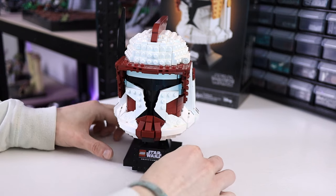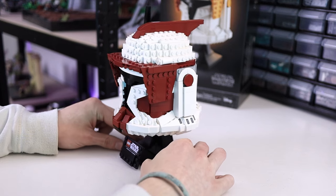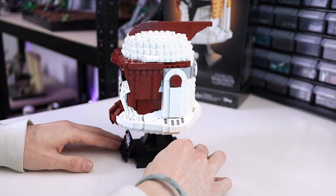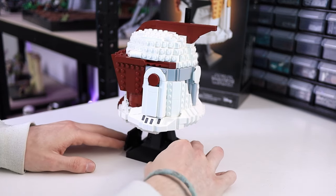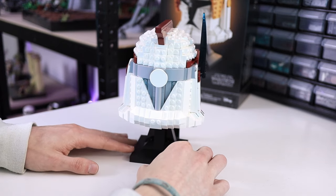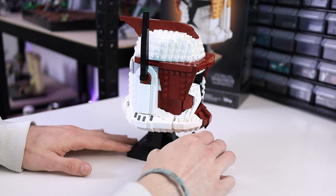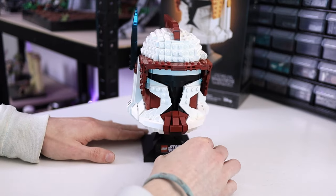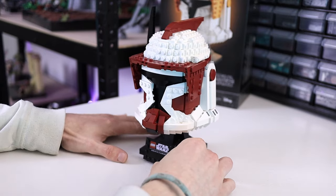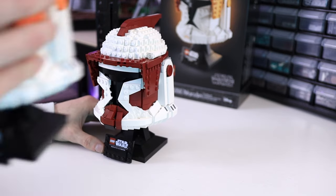And there you have it, a brand new way to display your clone trooper helmet as Commander Fox. I love how this transformation turned out. Regardless of how you feel about Fox as a character, I personally really like him. You can't deny that he has some of the coolest and most unique armor out there. I'm a sucker for dark red, and because of how similar their helmet gear is, I really wanted to give this a go, and I could not be more pleased with the result.